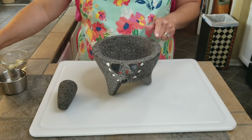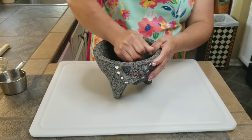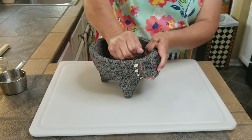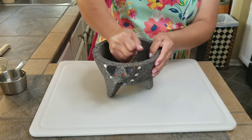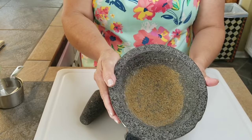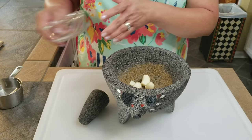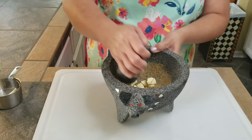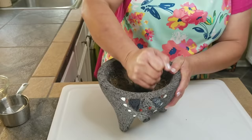While my onions are sautéing on low, I'm going to go ahead and grind my spices. I've got cumin and peppercorns in here and I'm going to grind these up. Now if you don't want to use the fresh stuff, you can use powdered cumin and regular pepper. But I like to grind my spices fresh because I think it gives the dish a very authentic taste. I wouldn't prepare carne guisada without freshly ground cumin and pepper. Now I'm going to add my garlic — I've got three big garlic cloves cut into pieces so they'll be easy to grind. I like to use plenty of garlic in this dish because this is what's going to give the carne guisada its authentic taste.